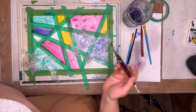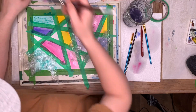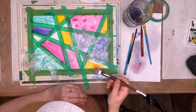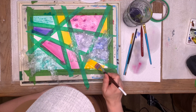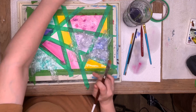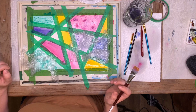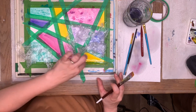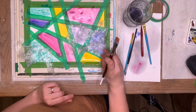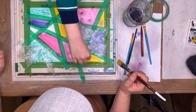I want to do yellow with some salt. Zach, do you want to do the salt part? Come over here — just grab a pinch and sprinkle it on the yellow there. Good! See how we're doing it as a family — it's lots of fun. You can do all sorts of variations, and I love using this kind of paper for making birthday cards.